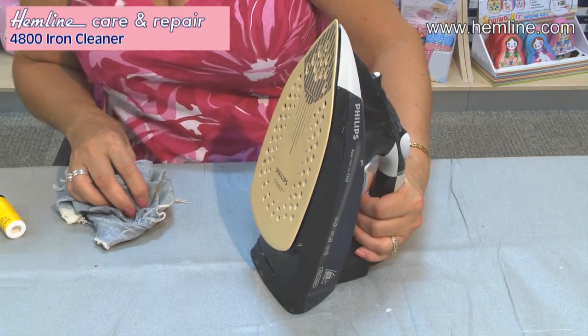An iron shouldn't need cleaning very often, but when you do need to, this iron cleaner is the perfect solution — keep one in your work box.